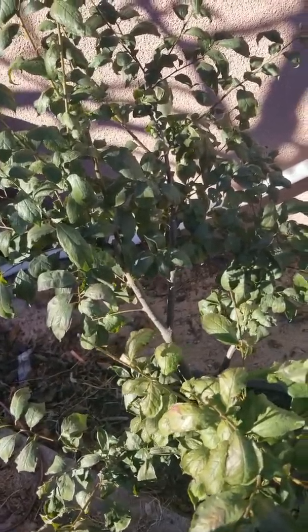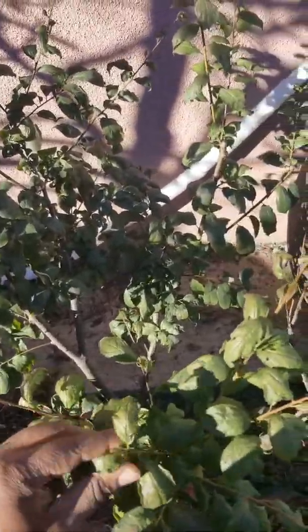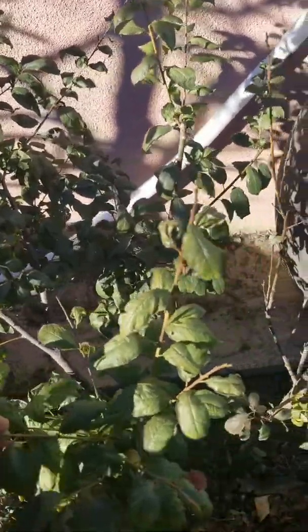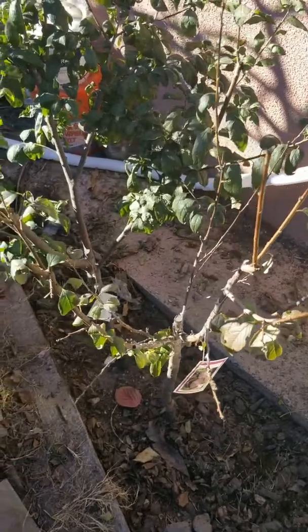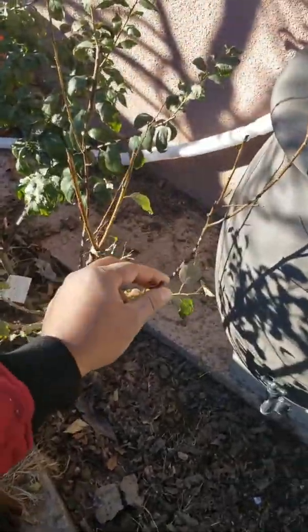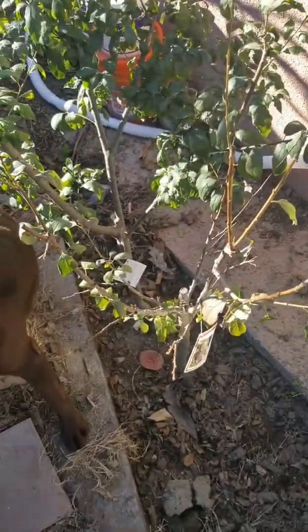That was the first year — I shouldn't have let it fruit, but I just wanted to taste it. So I got a single fruit off of there. So this year we're just going to be focusing on getting this plant to go dormant.